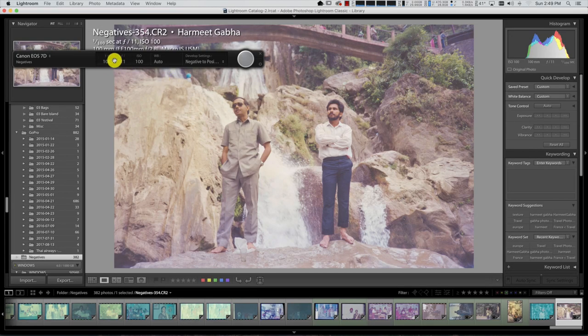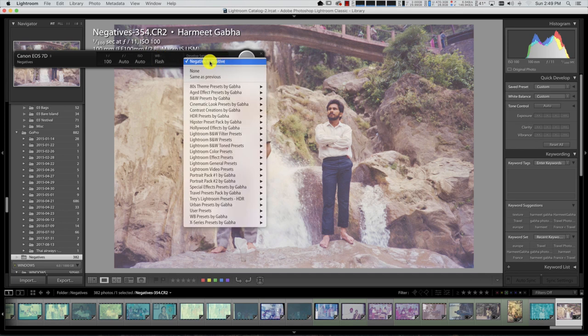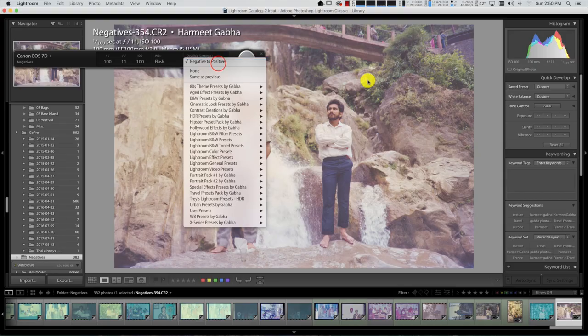I'm shooting in manual mode — f/11, 1/100th of a second, white balance is auto. My develop preset I'm using is 'negative to positive', which basically converts the image from a negative to a positive by inverting the curve of the image. Because it's properly backlit you get the right colour straight away, and all you have to do then is maybe some colour correction, contrast adjustment, noise reduction, and white balance adjustment if needed.